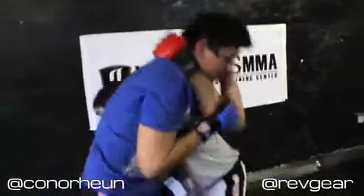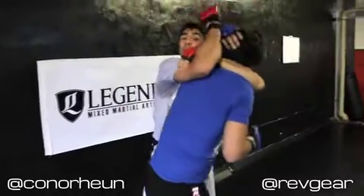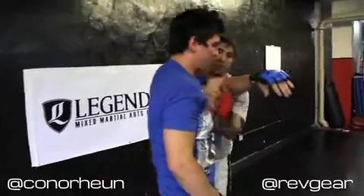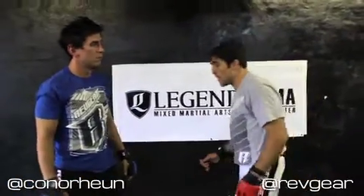Once I'm to his back, I can knee tap. I can go for my standing arm triangle — like Marcus Aurelio submitted Gomi with in Japan — or a variety of finishes once I've taken his back.